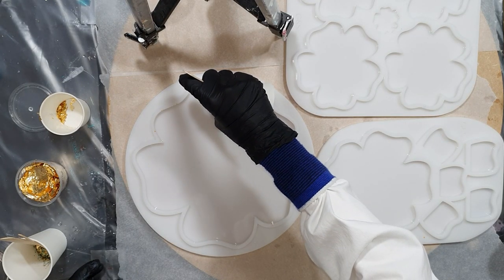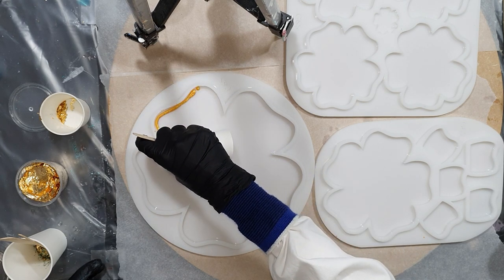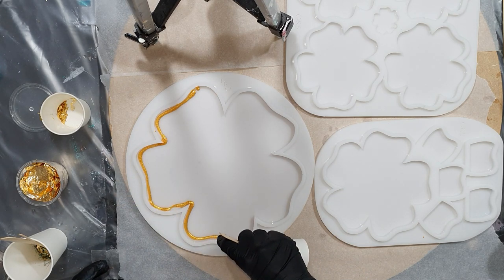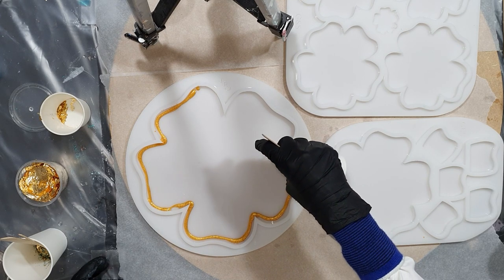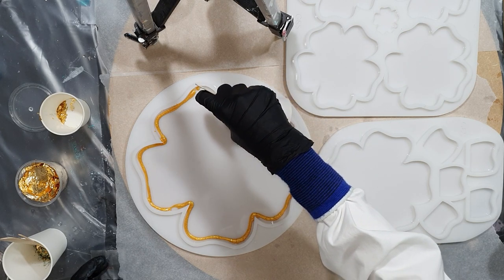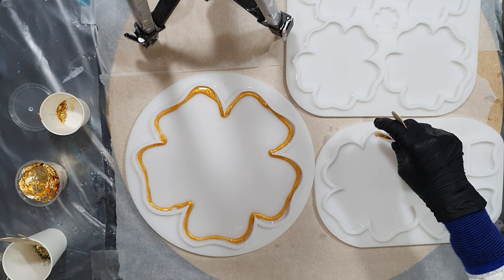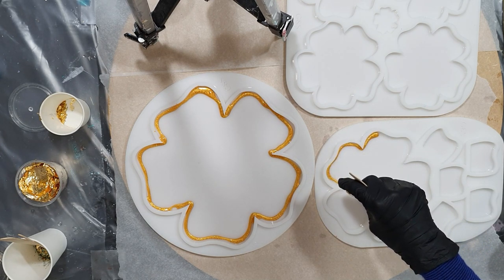Hello everyone! In this video you can watch me make a resin flour cupcake stand again. I'm using three different silicon flour molds for that. For the colors I'm using a nice sparkly gold and three different shades of green. To create some nice effects I use the puddle technique again — I like that technique a lot.